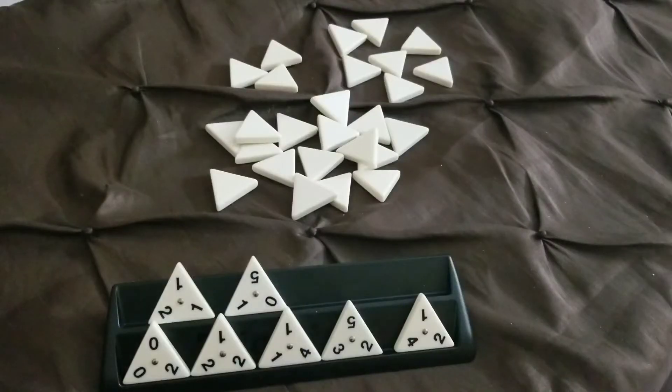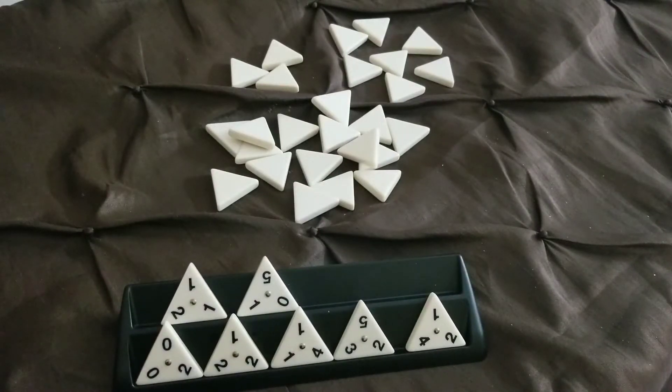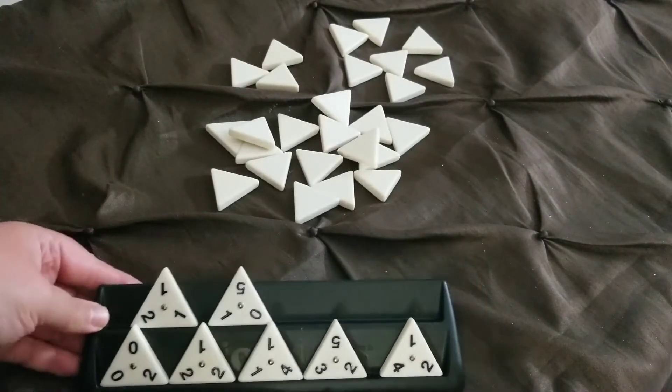If you've made it this far, give this video a thumbs up and let's head over to the table to play Tryominoes. The good news is playing Tryominoes is fairly simple. You basically flip over the tiles and draft 7. Depending on how many players, you could draft 9 tiles, but 7 always worked for us, so we always drafted 7.